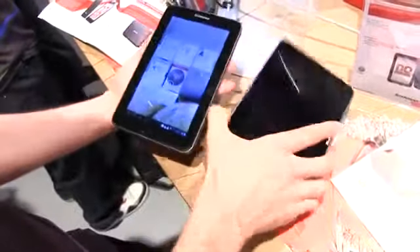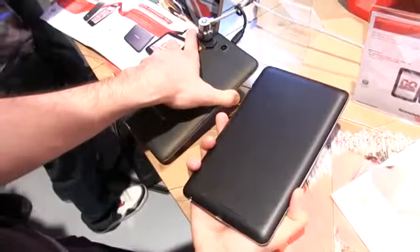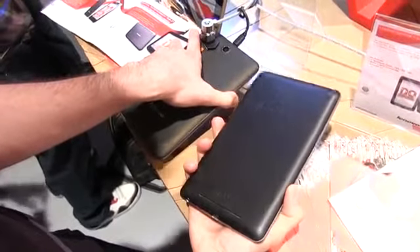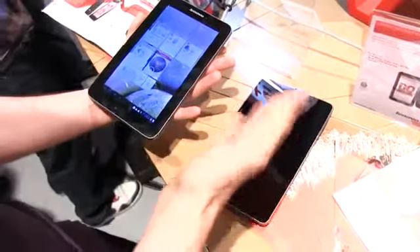Unlike the Google Nexus 7, you're going to notice that on the back you have a camera — a rear-facing camera you can use for your photos and your clips, and it should be quite a decent camera. It's 2 megapixel, but it's still better than nothing. You also have better connectivity: you have 3G on this one, while you don't have 3G on the Nexus.